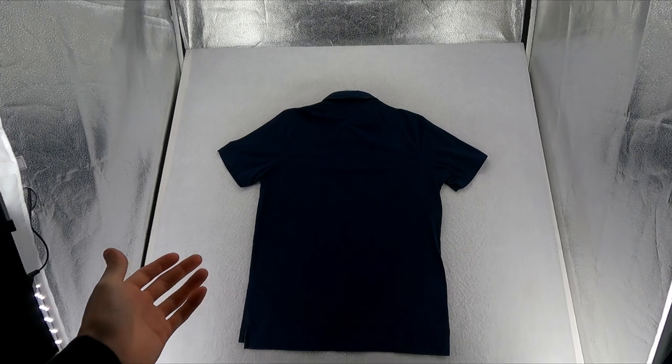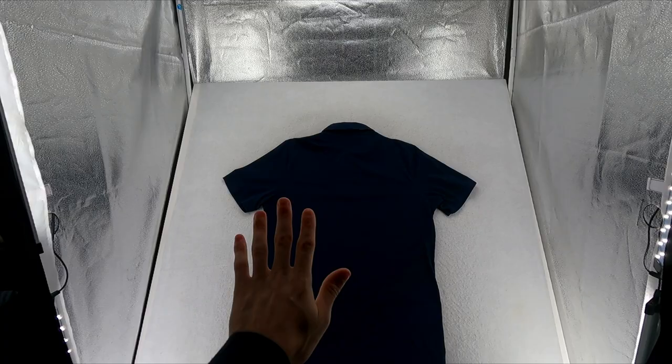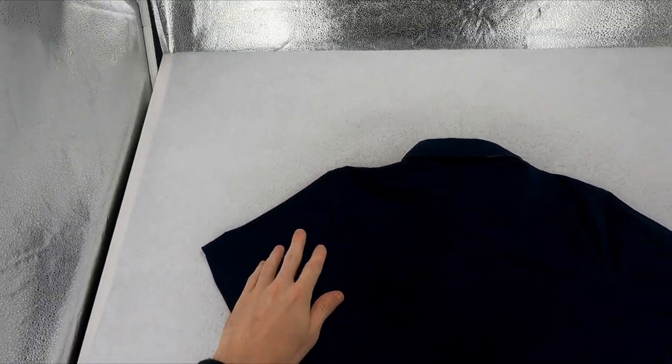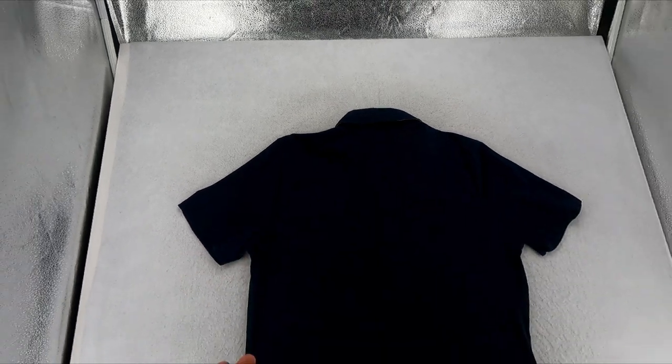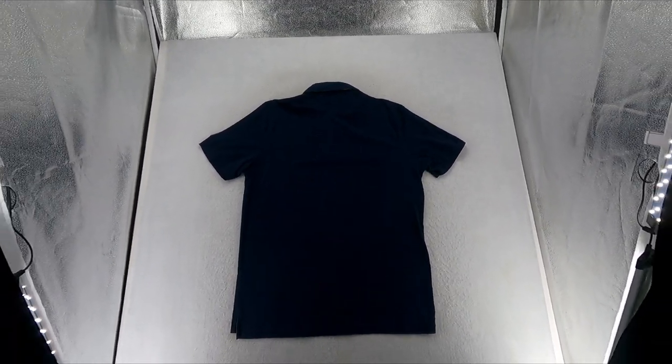The last part is flipping the clothing over and taking a picture of the back. If there are any designs — up here, down there, wherever — I'll take a close-up of those. Since this is a plain shirt, we'd just take a standard back photo.